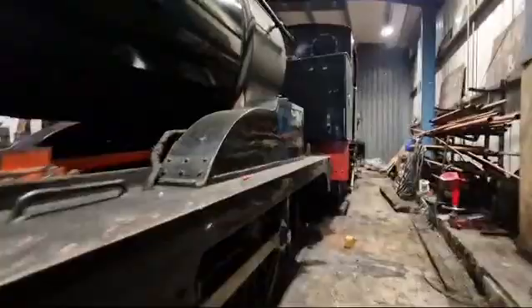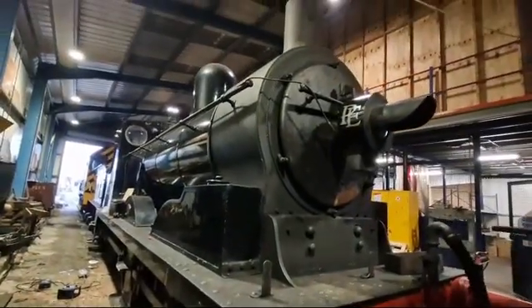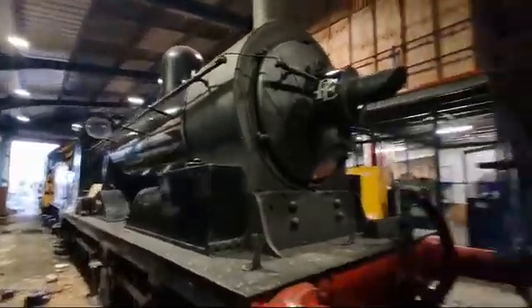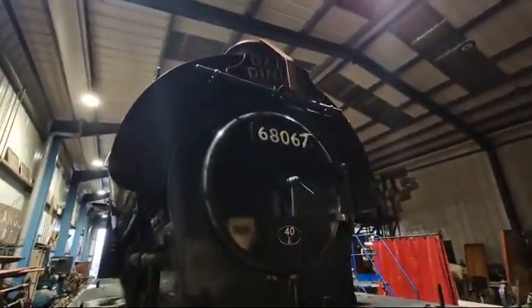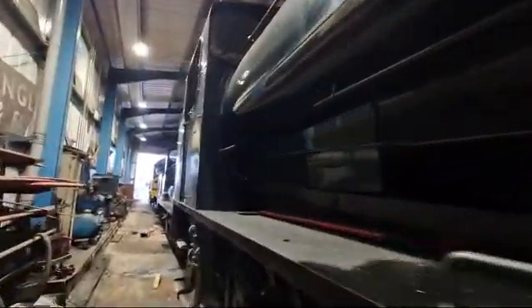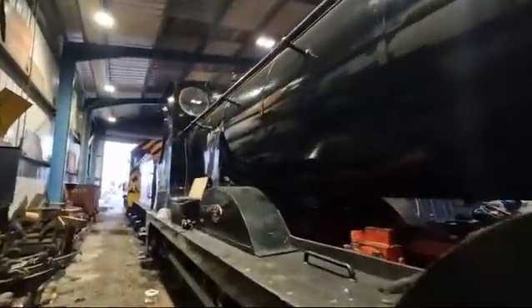I'll get to the front of it and I'll show you the train. So this is a beautiful old steam train and we're in the actual shed. Here's another beautiful steam train. Really interesting place to be installing StarnetLink.